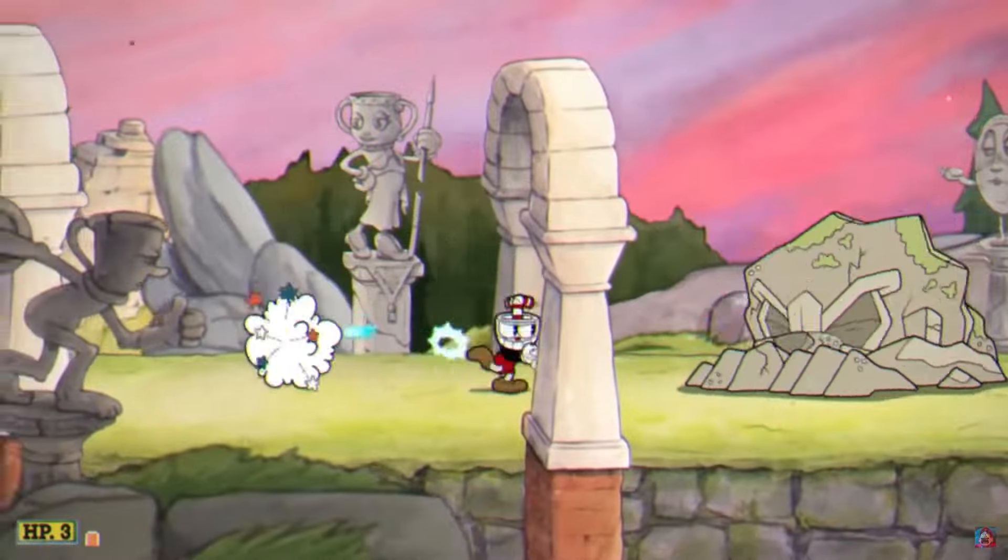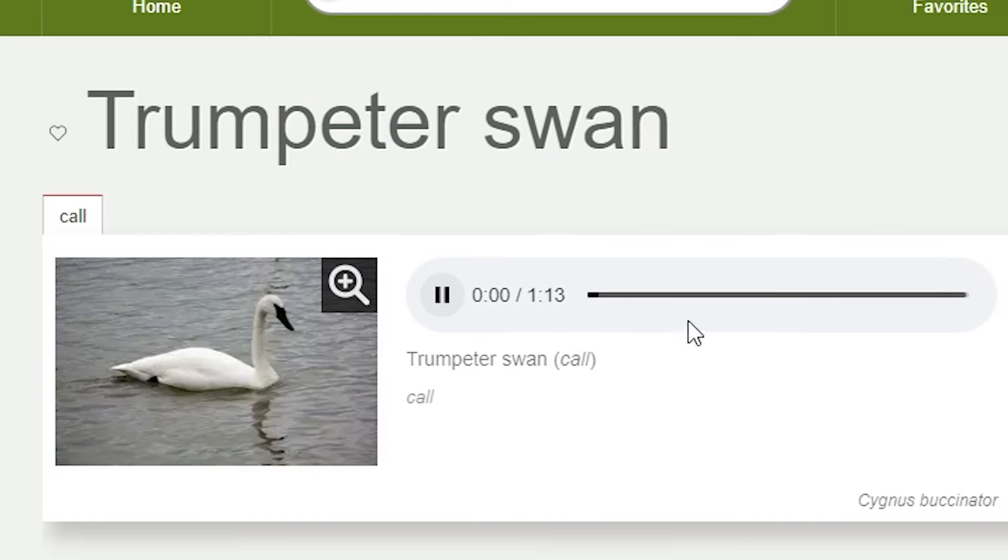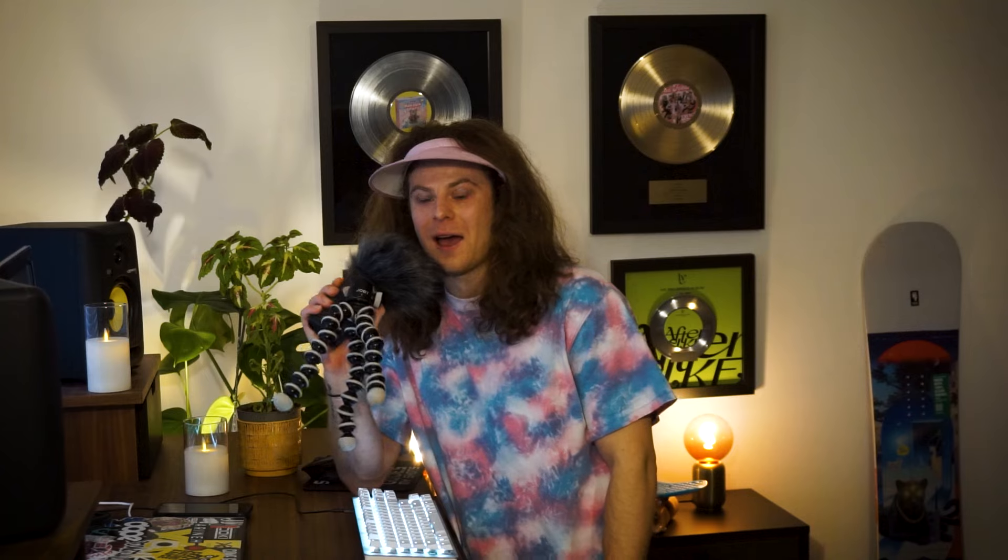We're gonna find a bird that sounds like a trumpet. The great thing about birds is they imitate everything, just like me. And this one in particular imitates the trumpet. Or does the trumpet imitate the bird? What came first? Where am I? I mean, this is straight up a trumpet. I don't have to make one out of it. My work is redundant. I have no job.